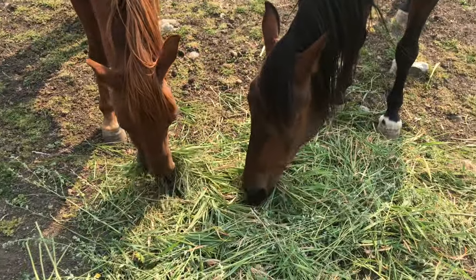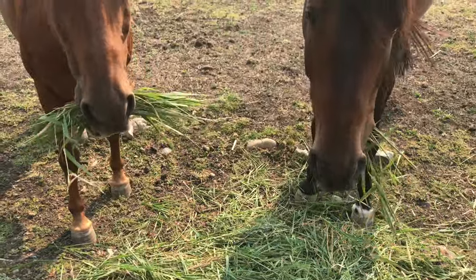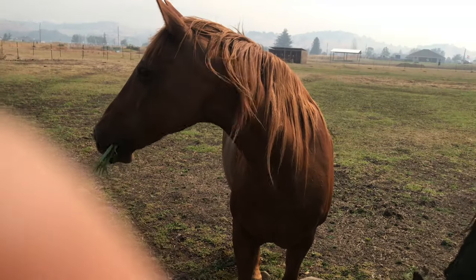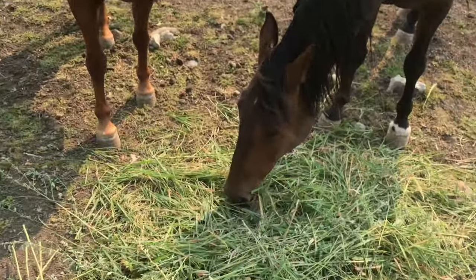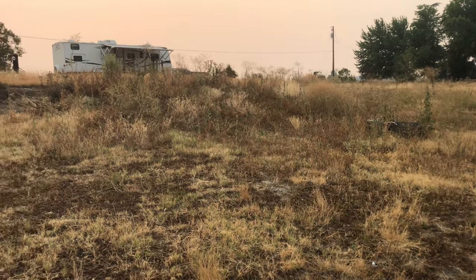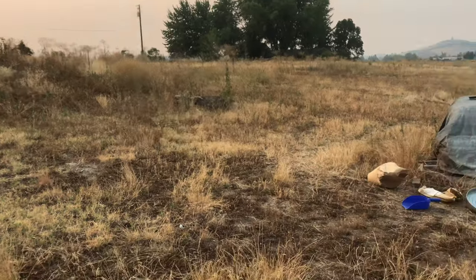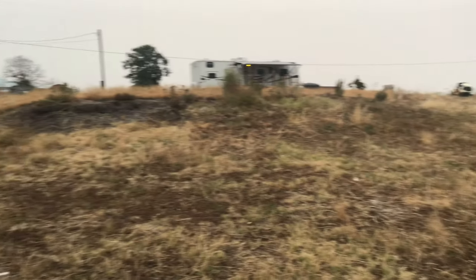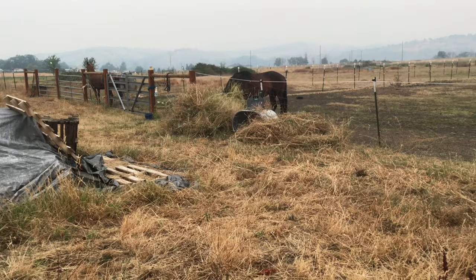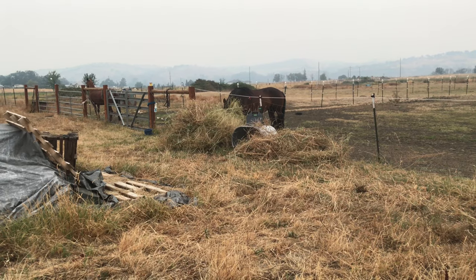I got a joke for you guys. What did the gay horse say? Hay. Get it? You guys didn't think it was funny. Silly horses. I'm going to scythe down this area next - the side of the hill. Done with the hillside and I raked it all down. There are two huge piles right there that the horses are leaning over and munching on.